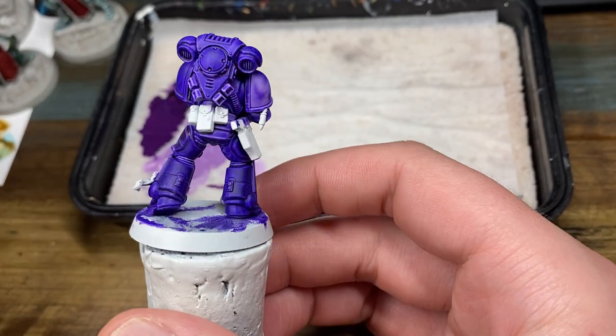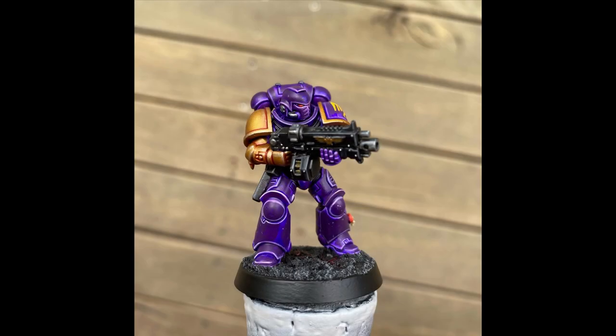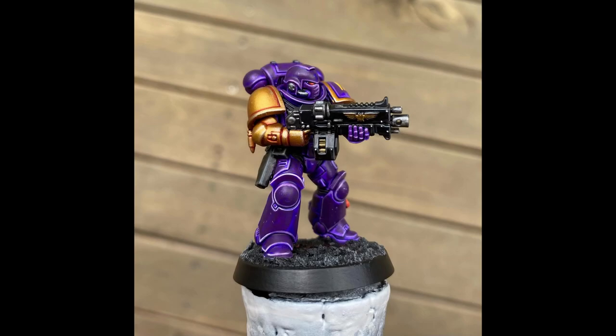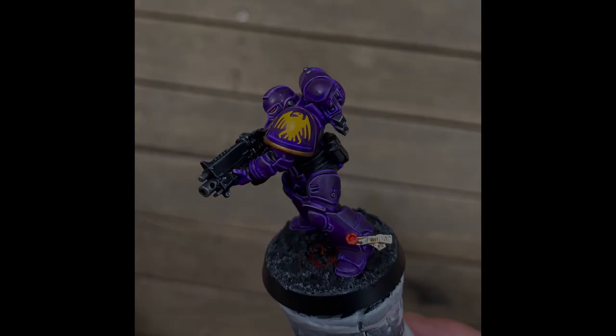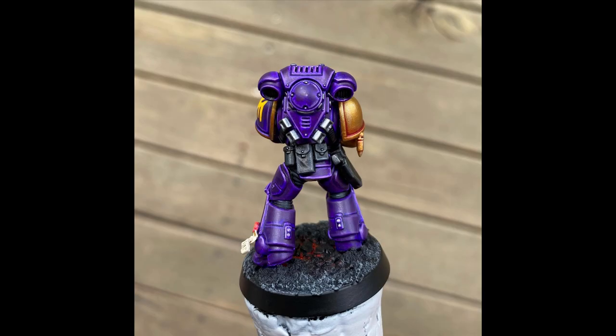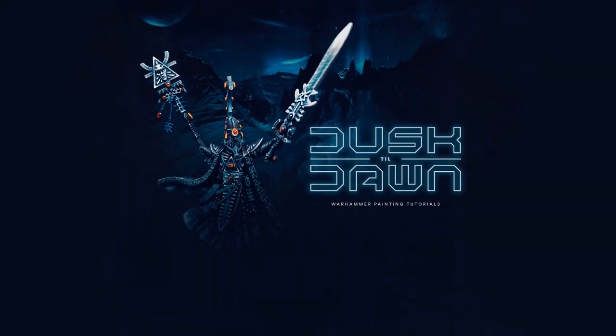Just continue with what I've shown you here around the entirety of the power armor. Here are some photos of the completed Hawk Lord's intercessor. I hope you found this tutorial useful today — I absolutely love using the new Contrast Paints 2.0 and I definitely plan on doing a few more in the future. Thank you very much for watching, and I will see you in the next one.